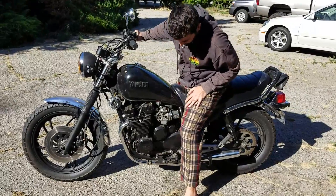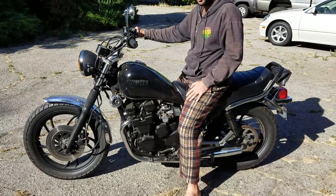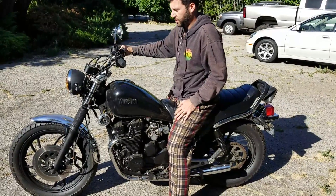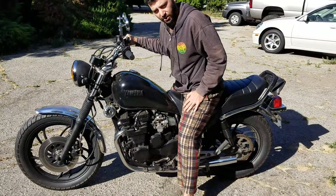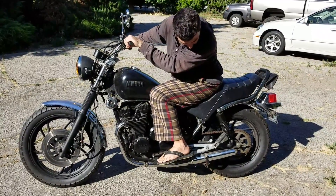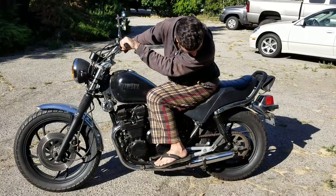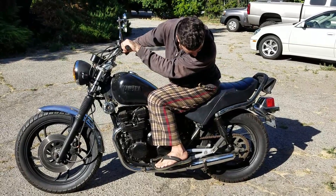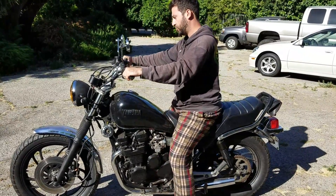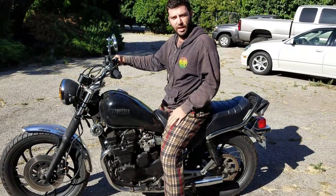It has two wheels, different handlebars — not the bullhorns that come on these 80s bikes — some smaller mirrors, less gauge cluster, much higher quality headlight. The mufflers have been changed to something louder, anything louder and smaller. I think these are shortened length shocks to drop the rear end a little bit. And last but not least, more black. More black and shiny.